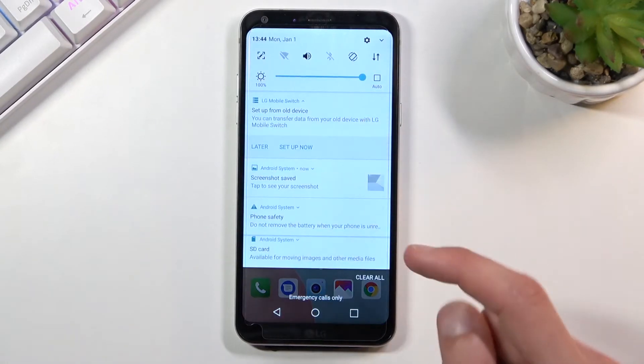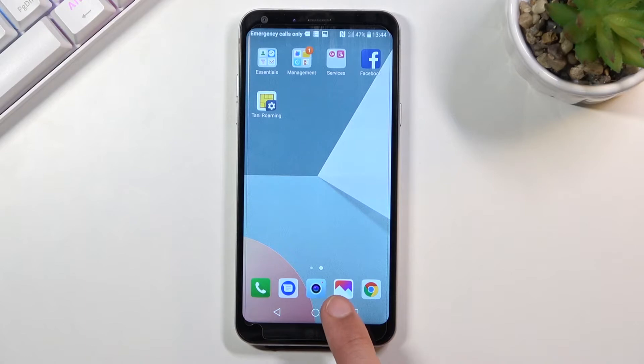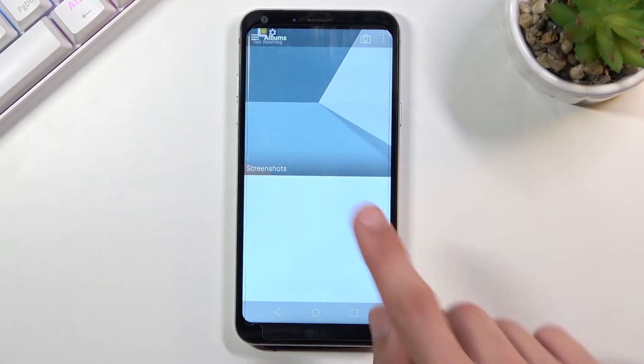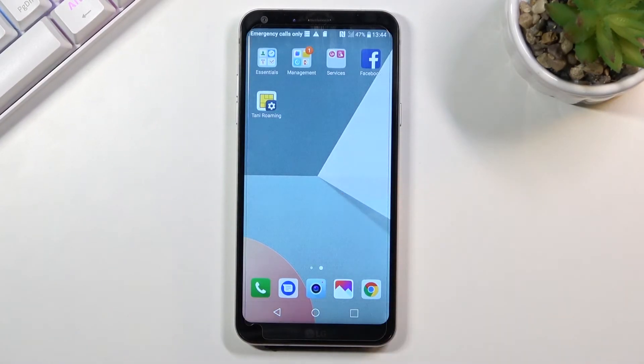You also get a notification that you have captured a screenshot, and that screenshot can be found in your photo gallery. Once I open it up, there it is — screenshots — this is an album, and inside of that album you will find your screenshot, as you can see right here. And that is how you capture it.